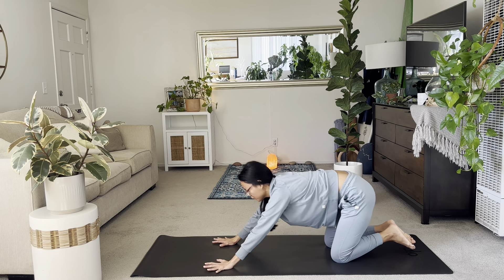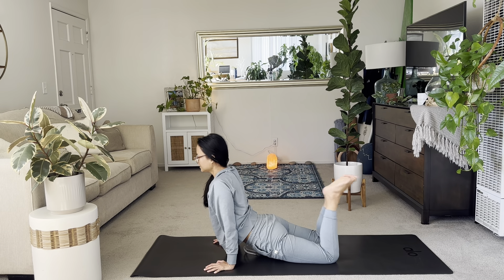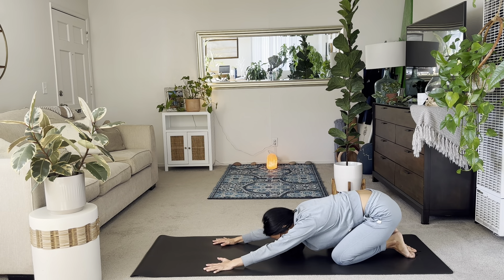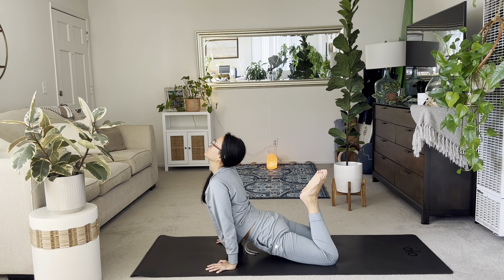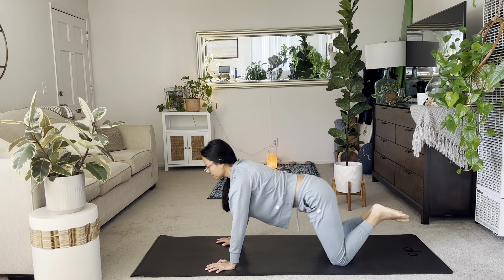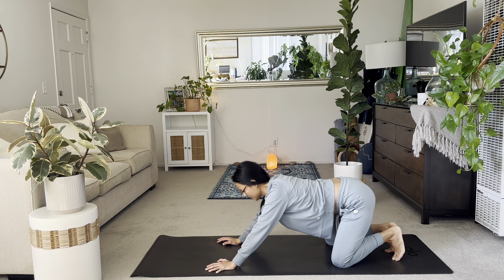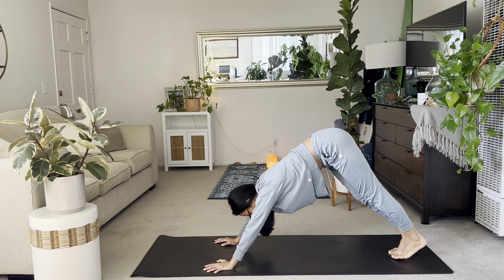And then inhale forward for your seal. Good. Just a few more here. Loosening up now through the front and back lines of the body. Making sure you're constantly breathing. And then slowly release to child's pose.